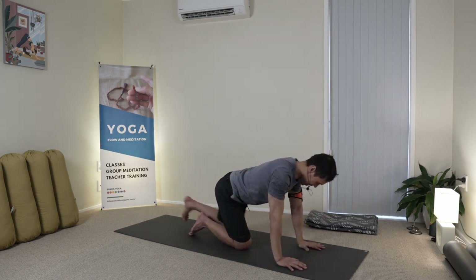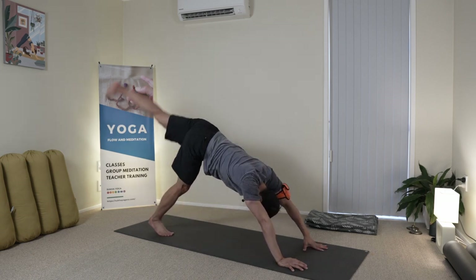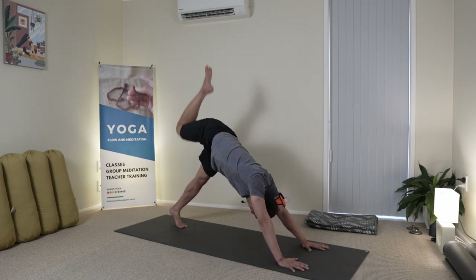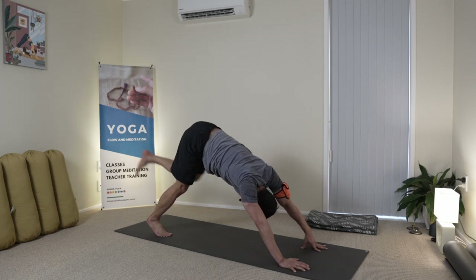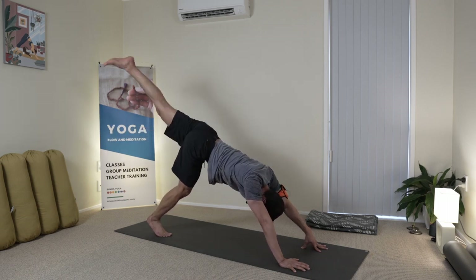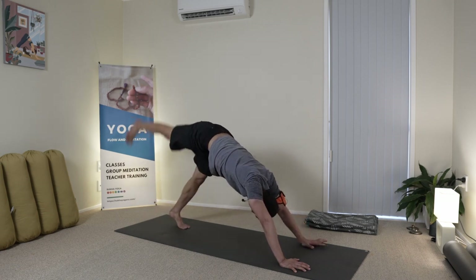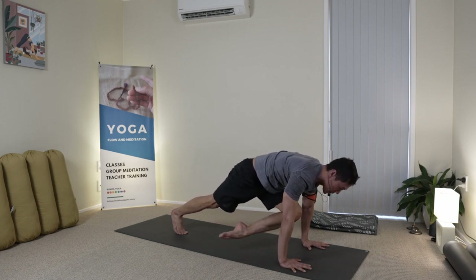Swinging and stepping to the back. Do your alternating three-legged dog — I do this a lot, rotating around like a mandala in the hip socket. And then sitting — maybe out press. Try, and to the floor in front.